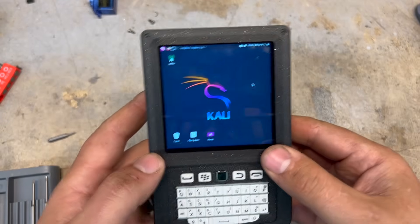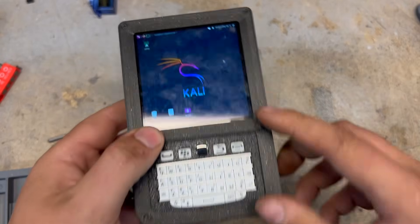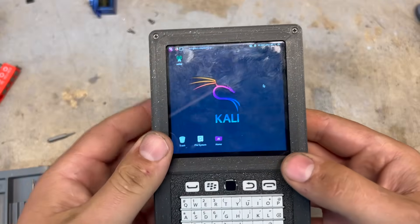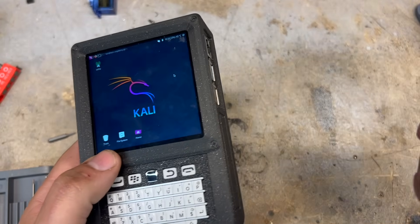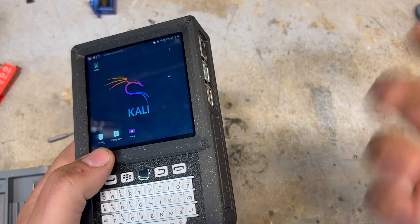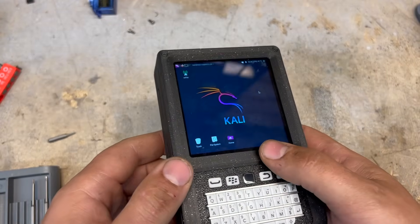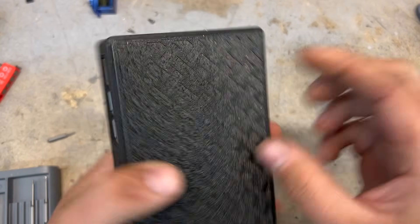The STLs for this case are available on Maker World for free. If you want the STP file so you can modify it in Fusion 360, SolidWorks, Onshape, or whatever, that's available to my Patreons — or if you don't want to be a Patron, it's also available for purchase on the Patreon page for about nine bucks. So if you just want to print it, go for it on Maker World; if you want to modify it, check out the Patreon page.